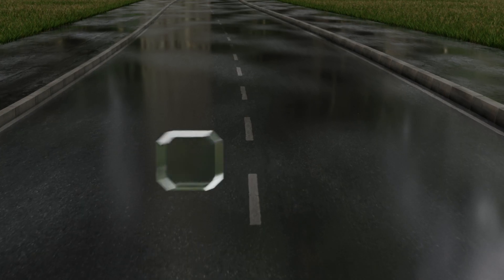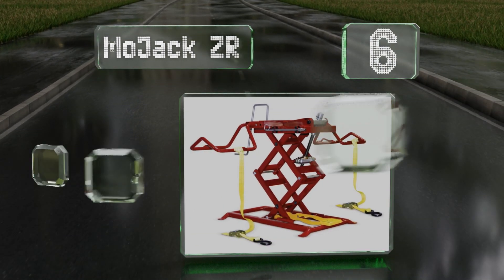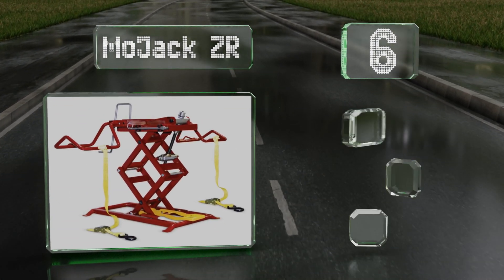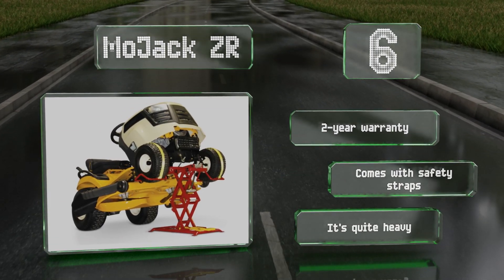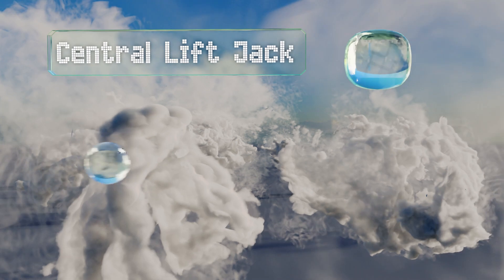At number six, the MoJack ZR can be operated with a standard power drill or manually using the built-in hand crank, depending on your needs. Its stable scissor-like operation and adjustable wheel pads keep the tires of any lightweight lawn tractor in place at all times. It's backed by a two-year warranty and comes with safety straps, however it is quite heavy.